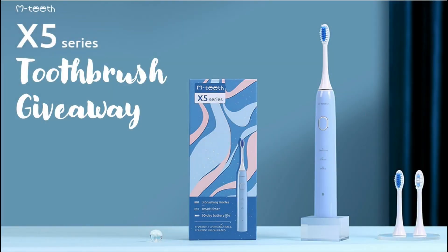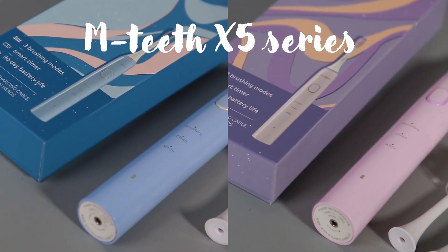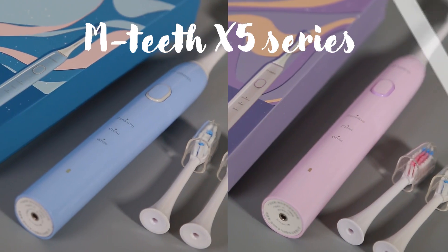The prize of this giveaway is one M-Teeth X5 Series electric toothbrush shown here, and we'll be giving this prize to three separate winners. I'll be giving away one blue one and two pink ones.